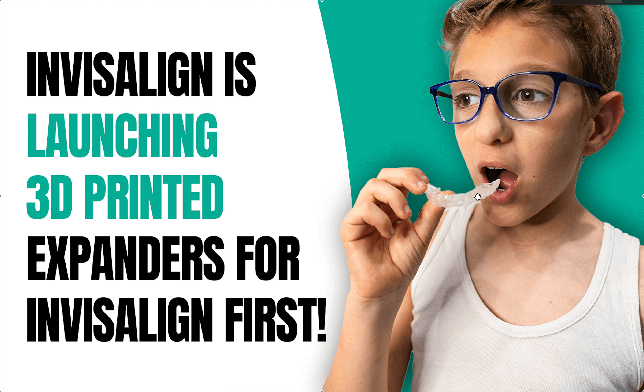It literally looks like a Schwartz expander without the screw — the whole palate is covered. Obviously the oral myofunctional therapists are not going to like this. It does not have a jack screw; it's just a 3D printed plate that somehow clips into the aligner. So you're wearing the aligner and the expander at the same time, or maybe they're just doing the expander first as a plate that's worn.